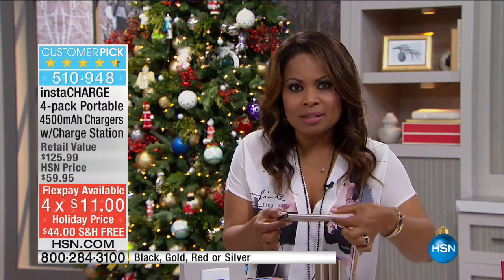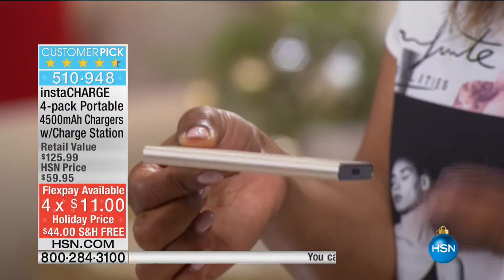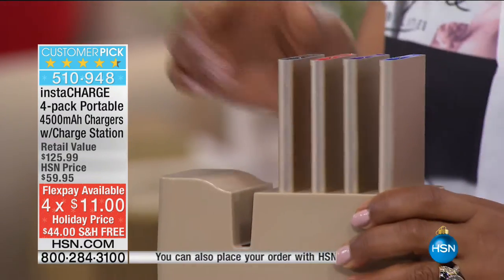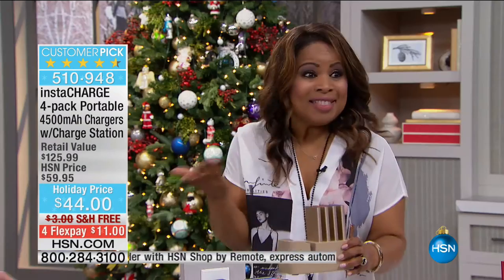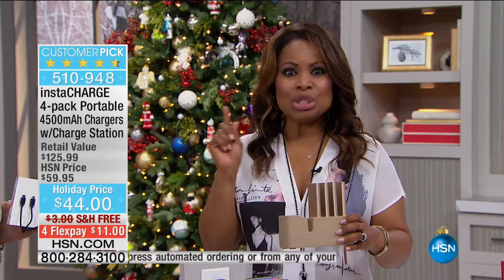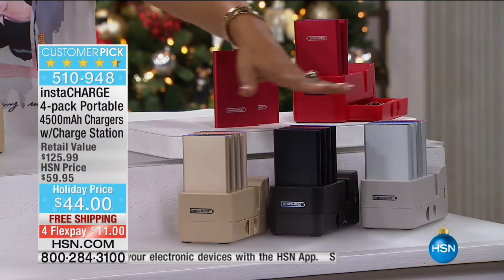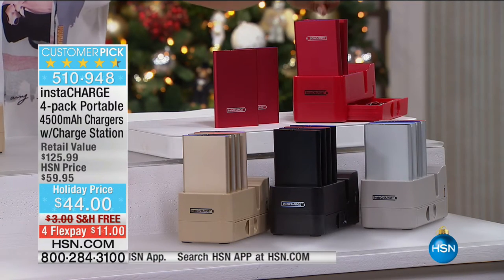The colors are nice, but the fact that you get them times four and always have one at the ready is key. The problem with single chargers is that if you don't charge it, it doesn't do you any good. Here, there's always one at the ready. So call, choose the colors — we have gold and silver if you prefer metallic, and we have classic black and red. Over 3,100 have been ordered.